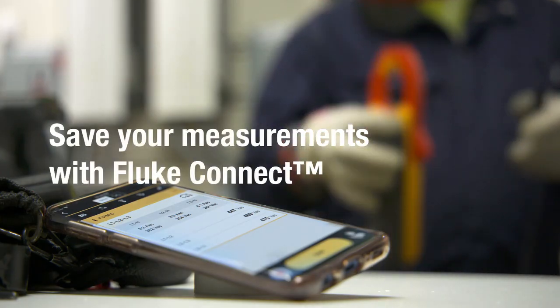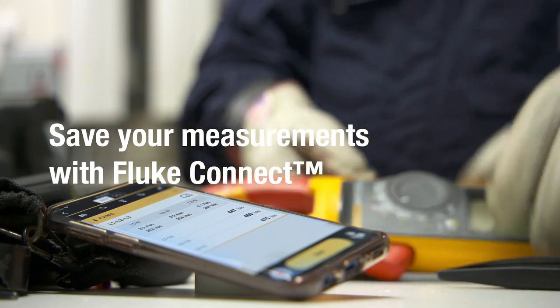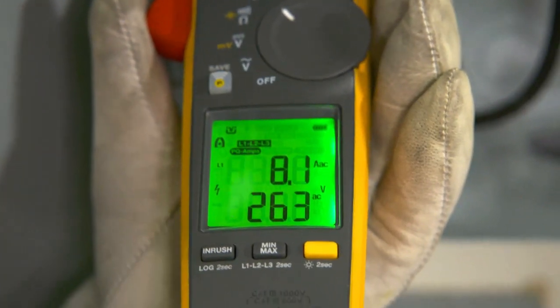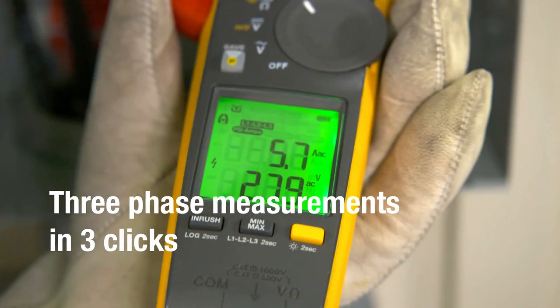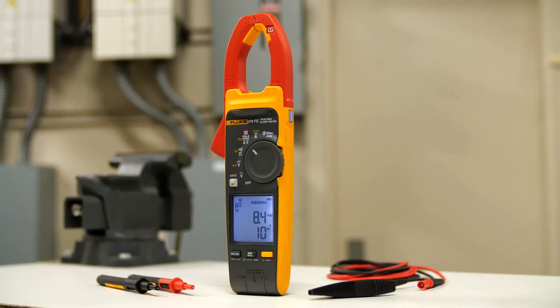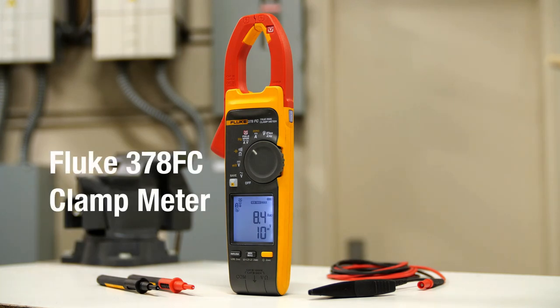Want even more? Send your full set of measurements to your smartphone with Fluke Connect. Make a full set of three-phase measurements with just three quick clicks around the conductors. Fluke clamp meters with Field Sense technology let you measure voltage and current simultaneously with your clamp jaw.